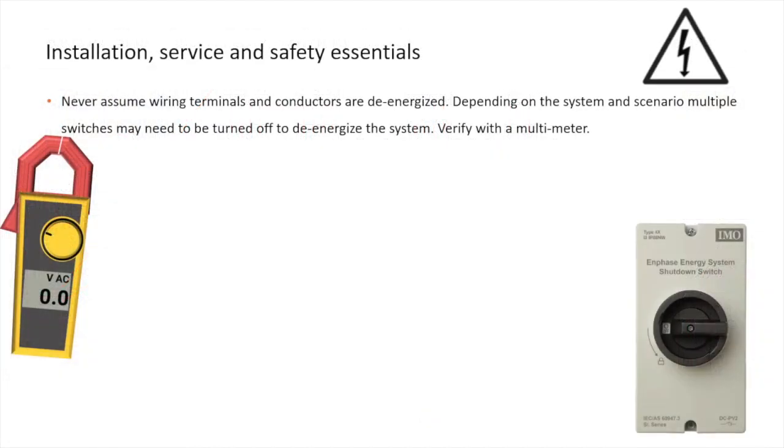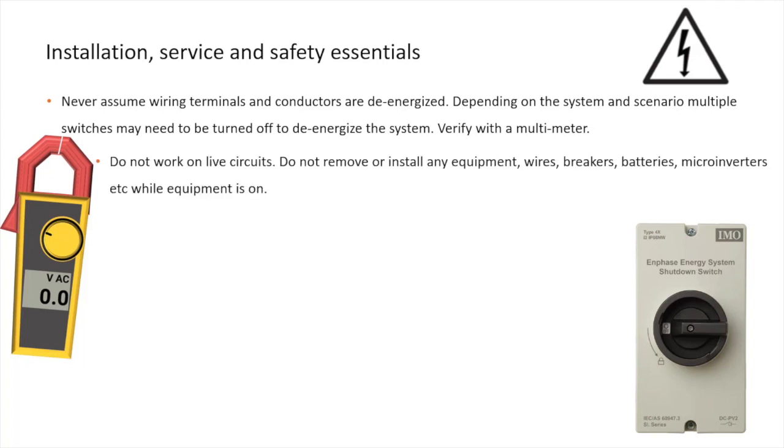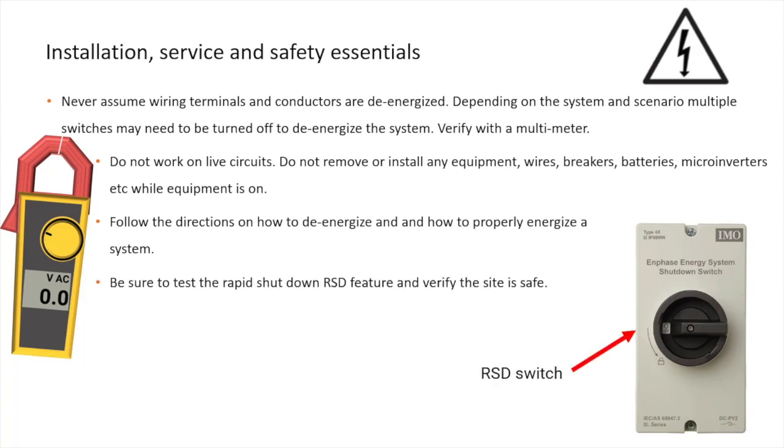Never assume wiring terminals and conductors are de-energized. Multiple switches may need to be turned off to de-energize the system. Verify with a multimeter. Do not work on live circuits. Do not remove or install any equipment, wires, breakers, batteries, microinverters, etc. while equipment is on. Follow the directions on how to de-energize and how to properly energize a system. Be sure to test the rapid shutdown RSD feature and verify the site is safe.